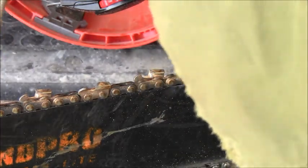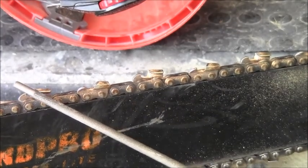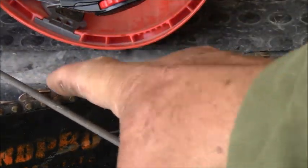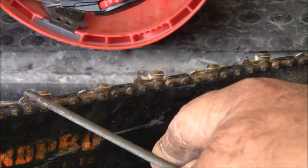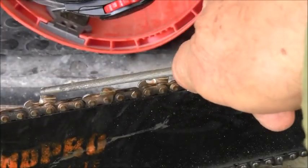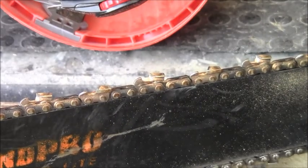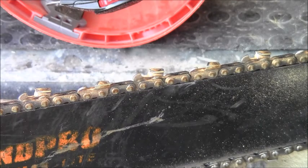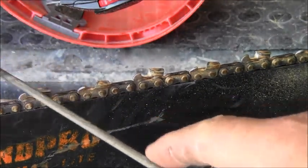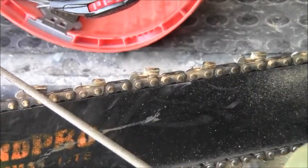You'll see that arc should be even, and if you're filing right your file is just a little bit above the top of that top plate. If you have a full chisel chain, file it until you get a nice point on the end. If you've got a semi-chisel chain it'll be slightly rounded — they don't cut quite as fast but they'll cut with a little bit of wear on them. When you're filing, put pressure back into that gullet and run the file through on a very straight line — don't let it wobble or come up and down.